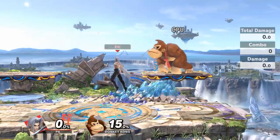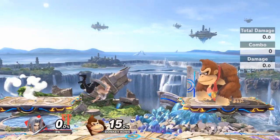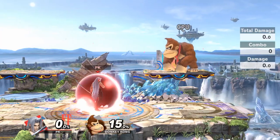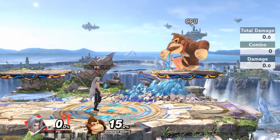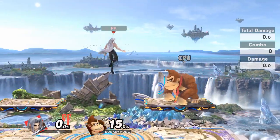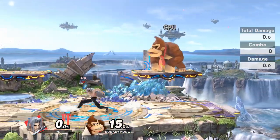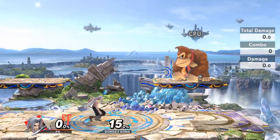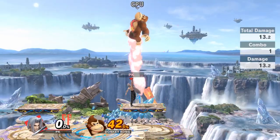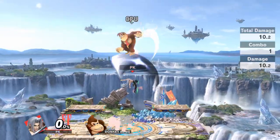Snap locking can be used in many different ways. For example, on the top platform, you can up throw and at certain percents it will send your opponent into a situation where they're forced to tech on the platform. If they don't tech, you can do a snap lock, land on the platform, jab lock them up high, and since they have the pressure of the ball around them, you can use your up tilt to send them high in the air where side B will eventually kill them off the top.